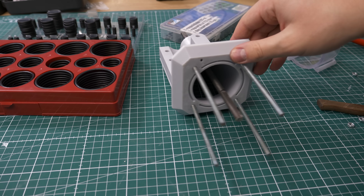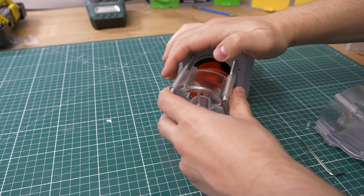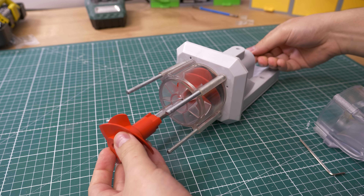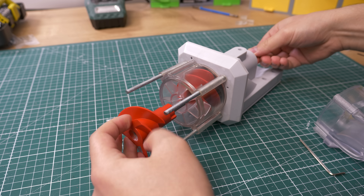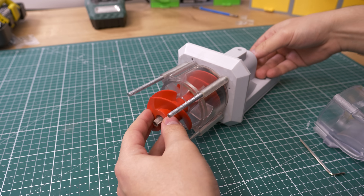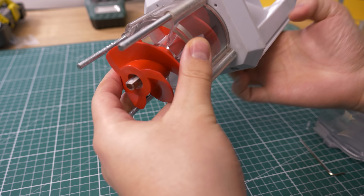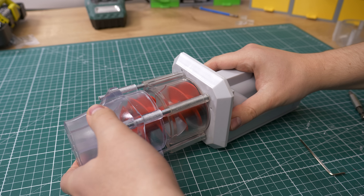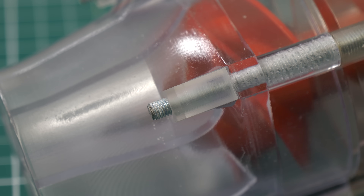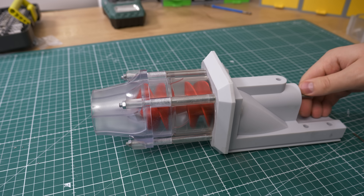Now we can put the rest of the waterjet together. First I installed the shaft and the first-stage impeller, then the first stage housing which fits perfectly. Then the second impeller, which locks itself to the first impeller. The motor drives the shaft, the shaft connects to the second impeller, and the second impeller drives the first. Then comes the second stage — or we can call this part the nozzle. I used my own designed spacers and M5 nuts, and the waterjet is done. A bit more complicated, but still pretty simple.